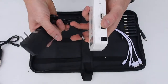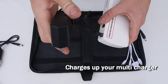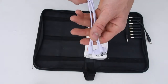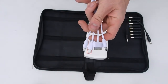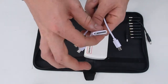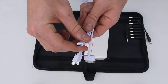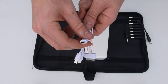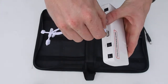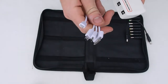It also comes with a regular charger that you plug in to the same input, and the other end to your wall. This battery also comes with a multi-function USB charger. It has a charger for iPhone 5 and 6, as well as iPhone 4 and any Android phone, as well as a USB that can charge GoPros, cameras and more. All you have to do is connect this to the output, and on the other end you can choose which device you want to plug in.